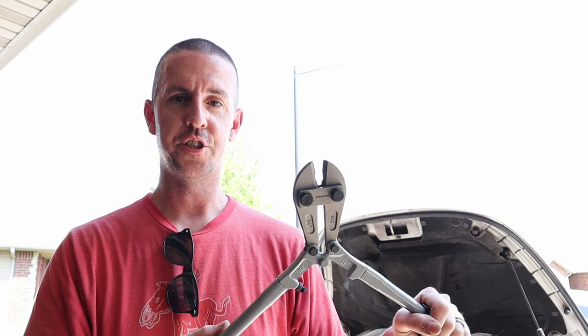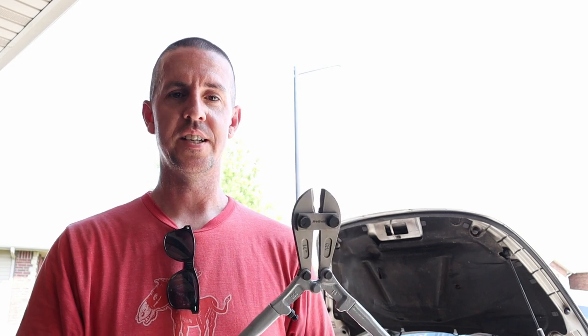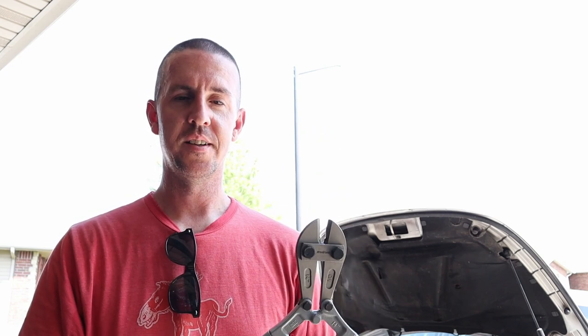So there you go. You can take a cheap pair of bolt cutters and turn it into a decent pair of crimpers for a lot less money. I just picked these up at Orsland's — they were cheap, they were local, gets the job done. Hopefully you learned something. I'll see you next time.